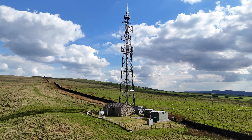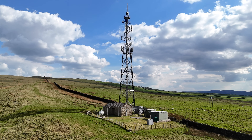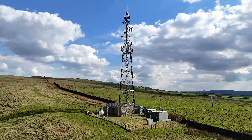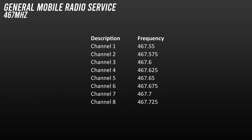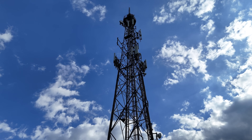GMRS and FRS channels are growing in popularity in the UK. You'll often hear activity from unsuspecting people who have just bought radios online from China or the United States and started using them without knowing they're operating illegally. GMRS, short for General Mobile Radio Service, is a land-based mobile VHF/UHF radio system designed for short-range two-way voice communication and authorised under Part 95 of the US FCC code. It requires a licence in the United States, but some GMRS compatible equipment can be used licence-free in Canada.